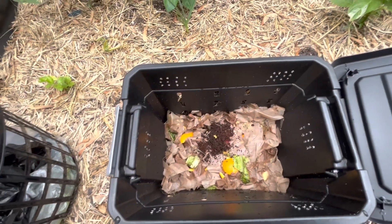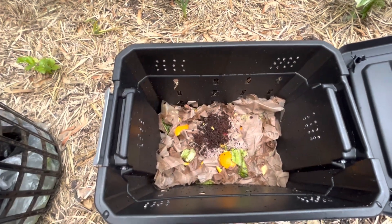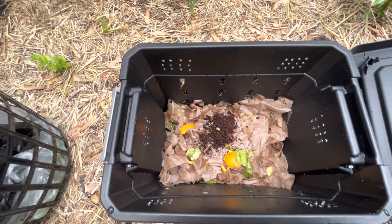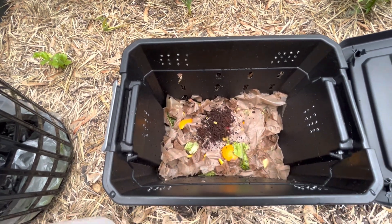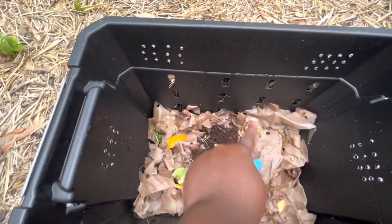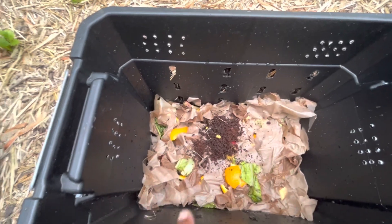Now that little handful of worms is not enough to start breaking down all the food in this bin. However, what I'm hoping is that the worms that are already in this bed are going to start migrating this way through all of those holes and start breaking down this material.